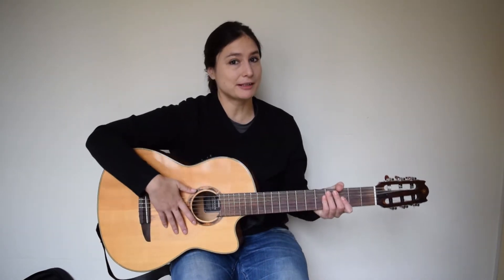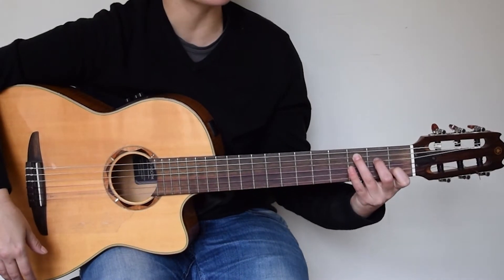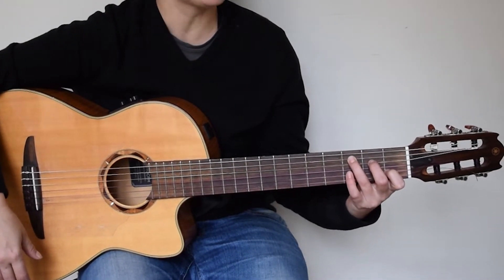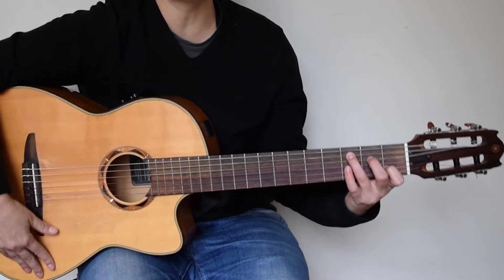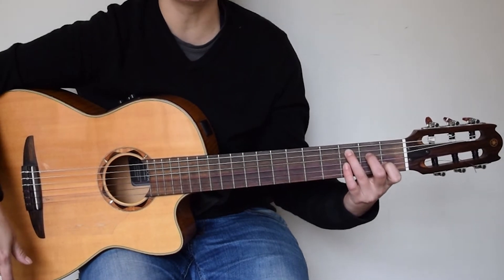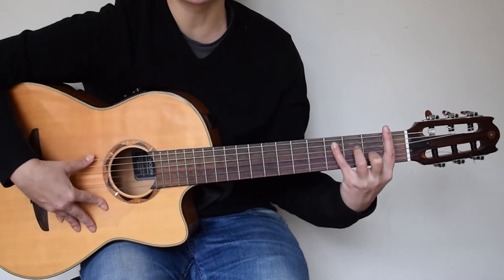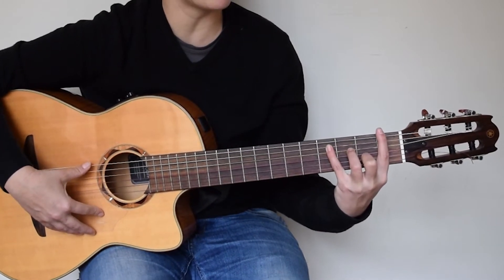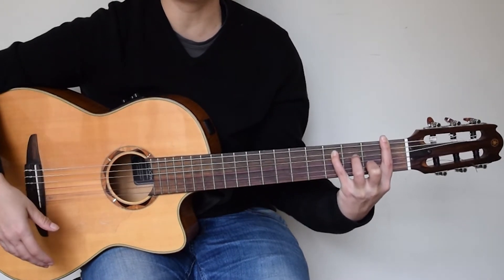So let's start with the C shape. Basically you cannot hold the C minor shape, just C major. This is the C major shape and after you can use the barre, which means your index finger is straight and you hold the C shape with all the rest of the fingers.